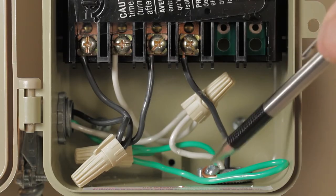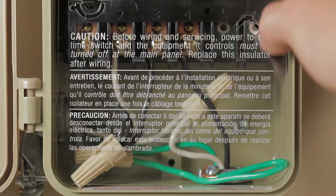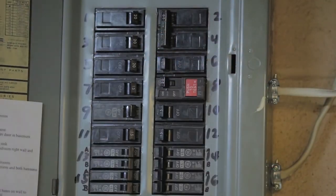Then connect the green jumper to a grounding type bushing attached to your conduit. Now tuck in all your wires, replace the plastic insulating panel, power up your circuit at the main panel, and you're ready to program your timer. If you have any questions or need additional help with this or any of our Torque products, please call Torque Tech at 888-500-4598.